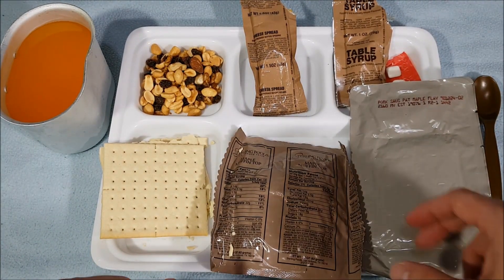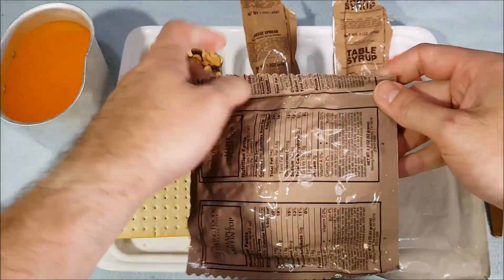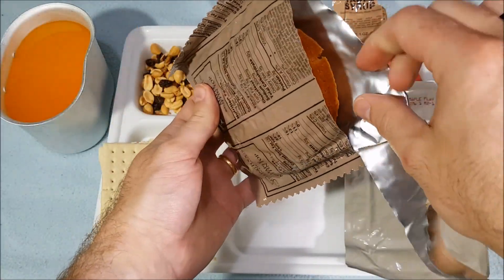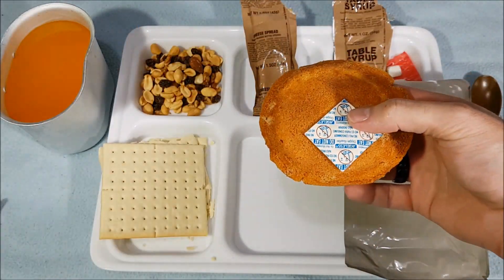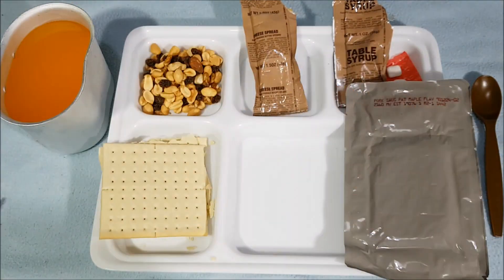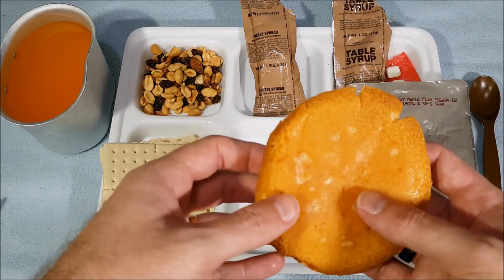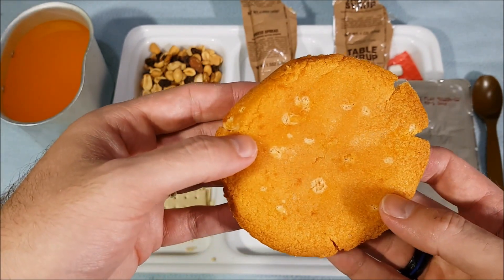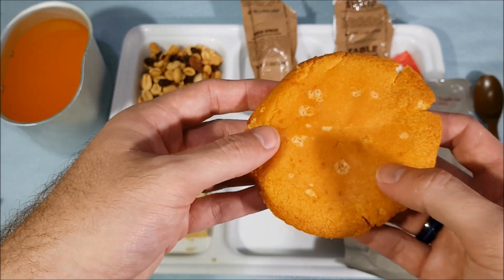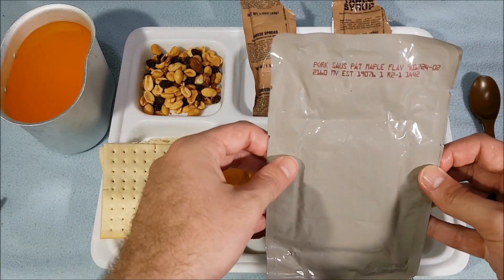Any Canadians are probably having a heart attack looking at that! Our maple muffin top — it's actually one of the reasons why I've been really looking forward to trying this one out. Got the air absorber; give that one a sniff too. Very sweet smell, nice and light on the maple syrup smell, and it's got a bit of discoloration on the top here. However, there's nothing to worry about — just a little bit of drying.